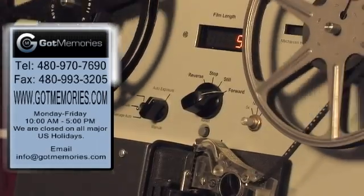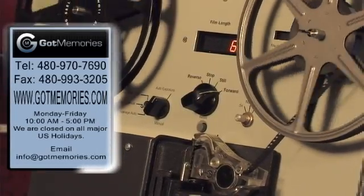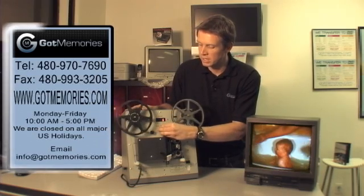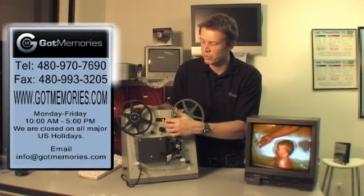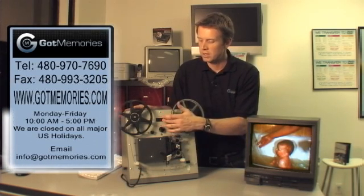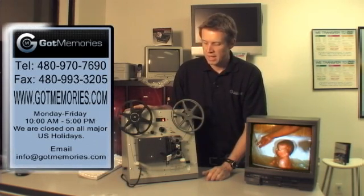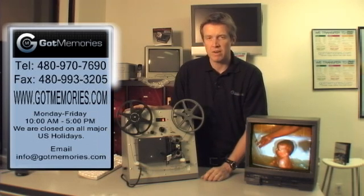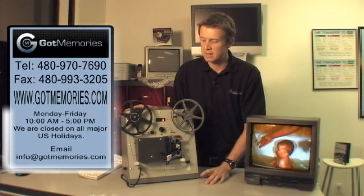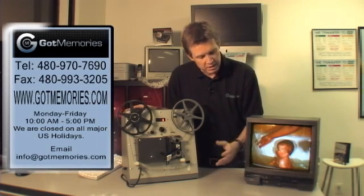There's no way for the film to get wrapped up and caught up. There is a footage counter as well, so if there are any discrepancies or you're not sure of the footage, we have that information right there. It's very safe, very straightforward, and economical. And the quality is fantastic.